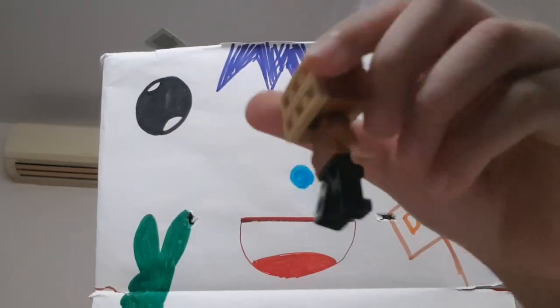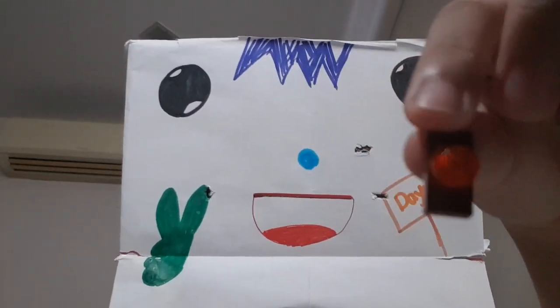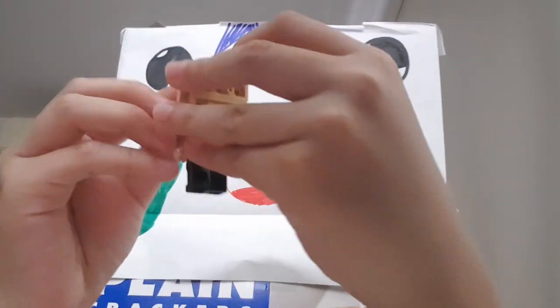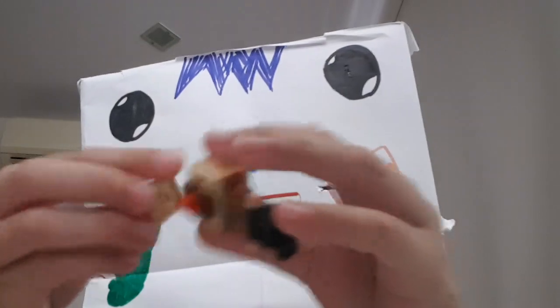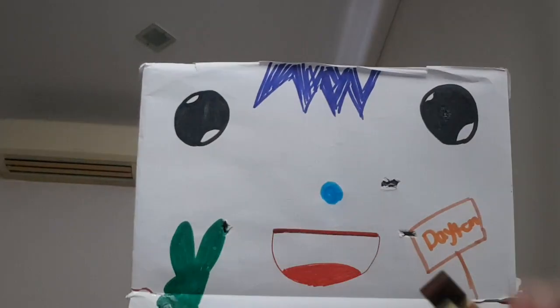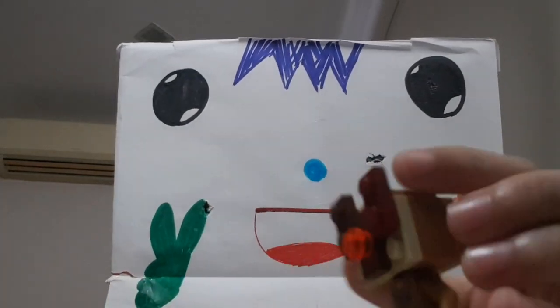Now you've got your hamburger head. Add these eyes — it's just an orange stud with a brown smooth one — just add it on. Something like this. Add this piece on top of the head, and two of these for the horns. And now we're done with your hamburger head.